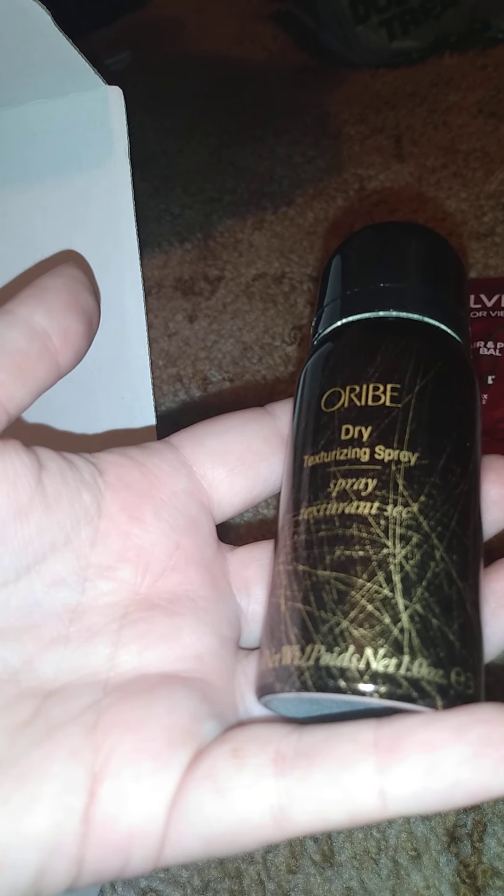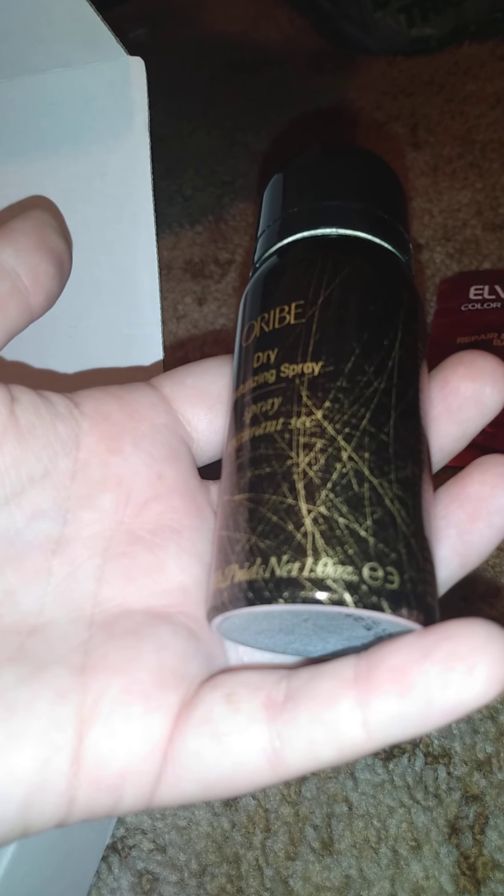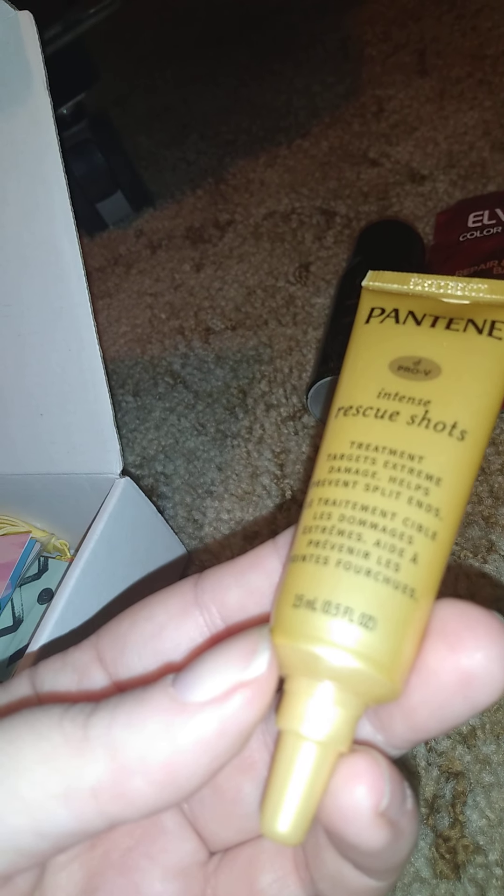I have this dry texturing spray — it's 1 ounce, and some of this was given to me. Then there's an intense rescue shot, which is 15 milliliters or 0.5 fluid ounces. And then there's this — the Good Stuff Too Good to Rinse Off Complete Repair Bomb, good for damaged hair, a no-rinse conditioner for towel-dry hair, and that's 2 fluid ounces.